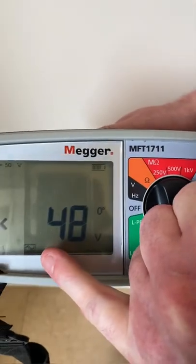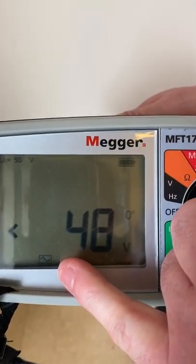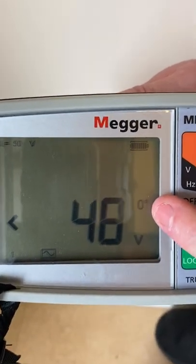We can see here it's brought up the AC sine wave, because we test all RCDs regardless of their type as if they're AC, and you can see that we're at zero degrees for the first test.